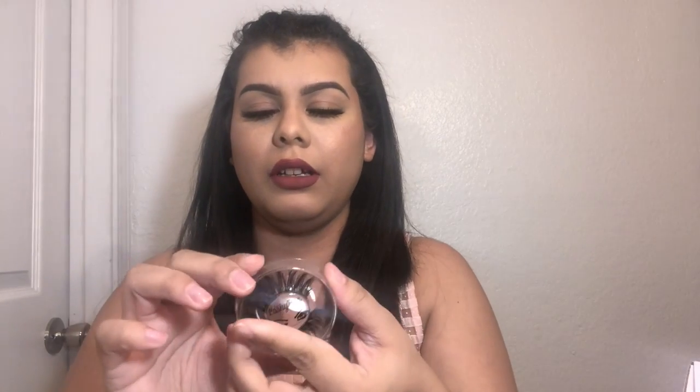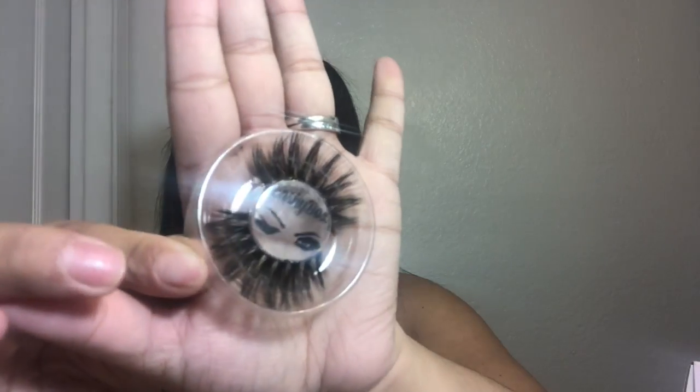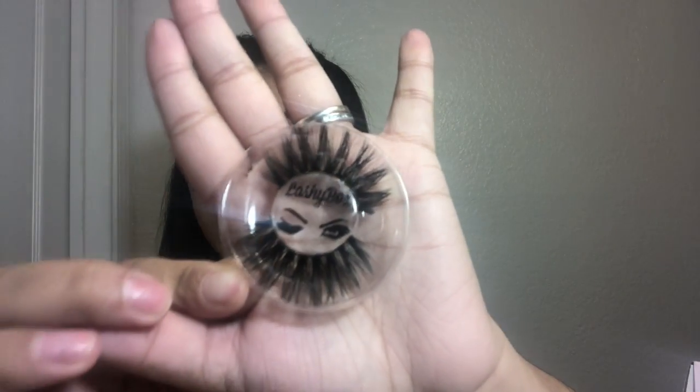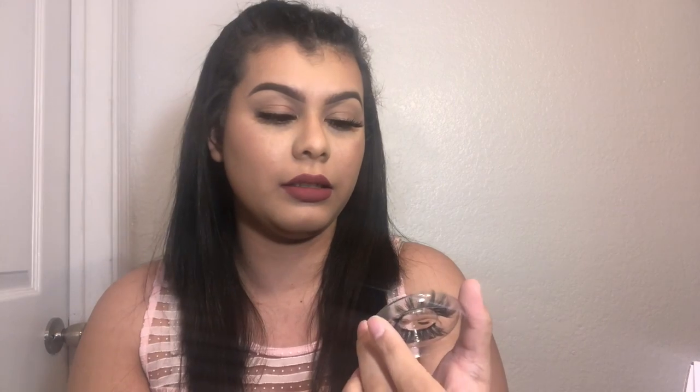Okay, the next thing is the second pair of lashes, in the style Lacey. Let me take off the packaging, go ahead and open it, and this is what they look like. Honestly I see myself wearing these like every day constantly — these are so cute. So that was Lacey.